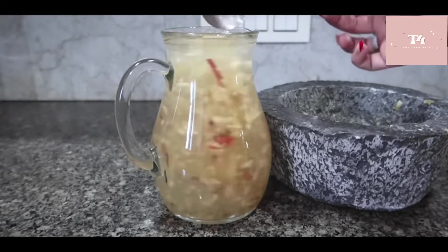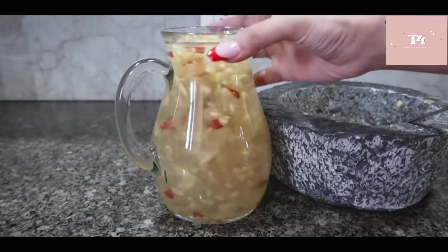We will store this detox water for 3 hours. After 3 hours, we will start drinking. The apple pieces inside, we will chew them when they come to the mouth.